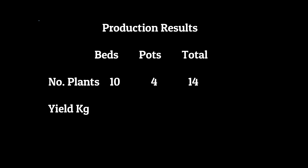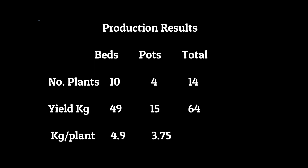Here are the results at the end of reaping. We obtained a total of 49 kilograms from the 10 plants in the beds and 15 kilograms from the four plants in the pots — a total of 64 kilograms of fruits from 14 plants. Not bad. In terms of the performance of beds versus pots, we obtained an average of 4.9 kilograms per plant in the beds and 3.75 kilograms per plant in the pots. So the plants in beds gave about 30 percent more fruits than those in the pots.